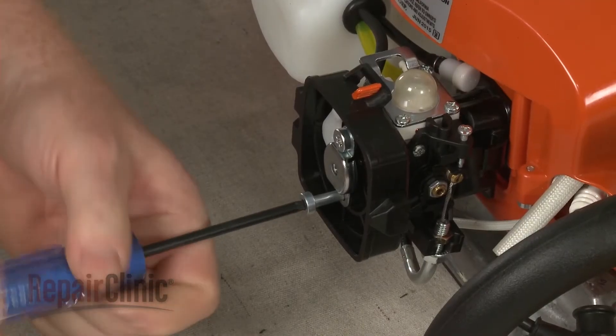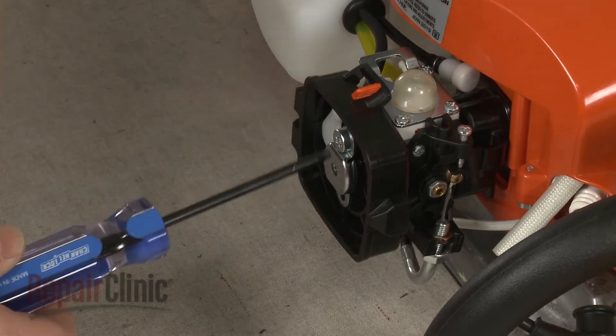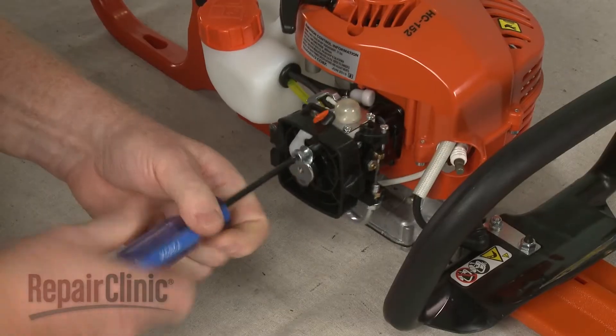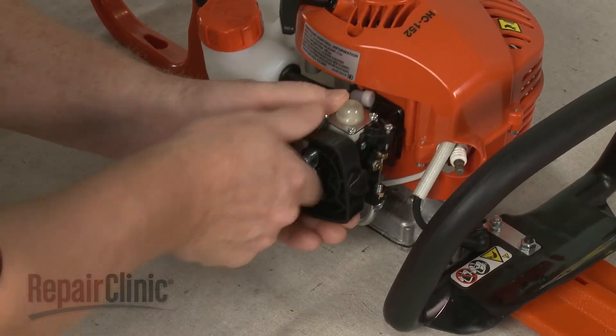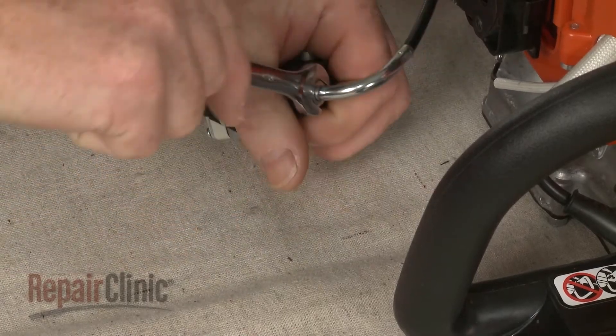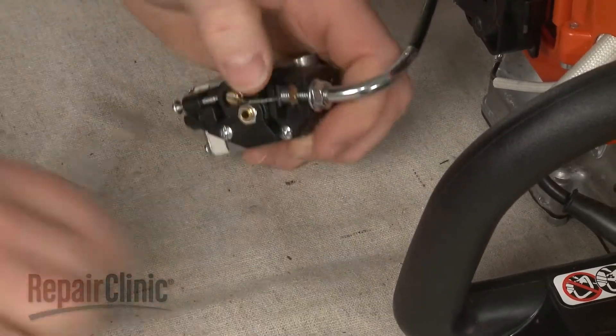Use a T27 Torx bit to unthread the carburetor mounting bolts. Set the air filter base aside. Use a 10 mm wrench to loosen the locking nut to detach the throttle cable.